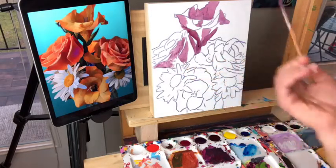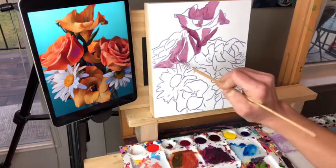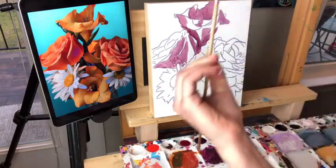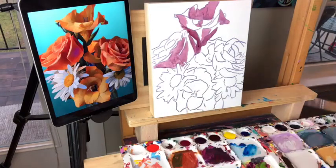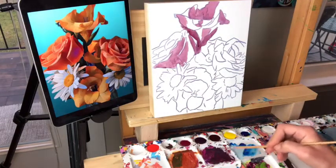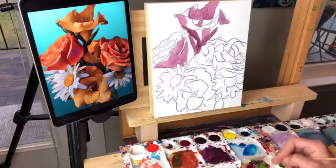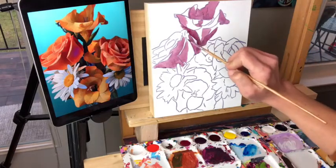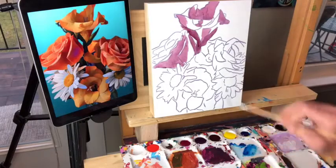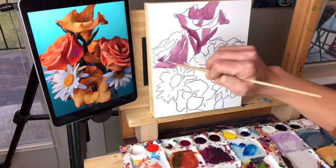I'm probably using too small a brush — a number one; I should probably use a number two for this. Notice how I'm holding my brush pretty far back — that's important, I always mention that. It's sleeting in Pennsylvania — kind of yucky everywhere. Some friends in Texas are getting unexpected snow too. Just weird weather everywhere.